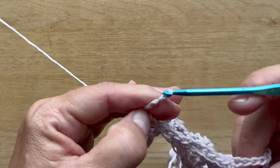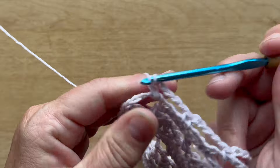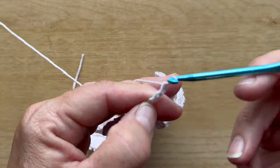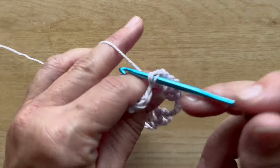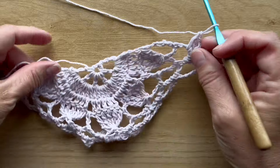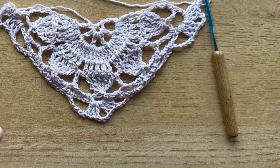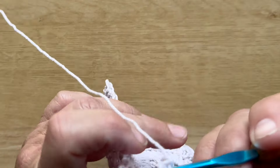Chain five, and this is what your work should look like at the end of row six. You can now see that we're starting to get that triangular shape. Row seven begins with slip stitching across these double crochets to get into that first chain three space.